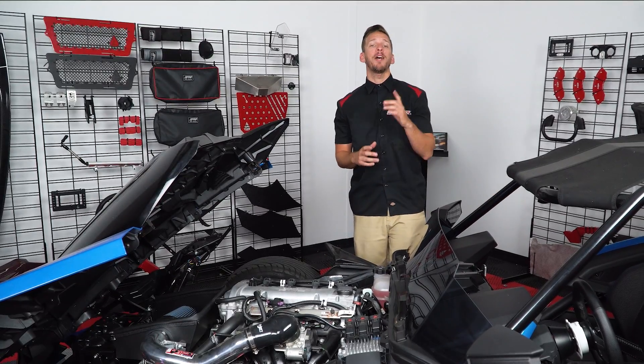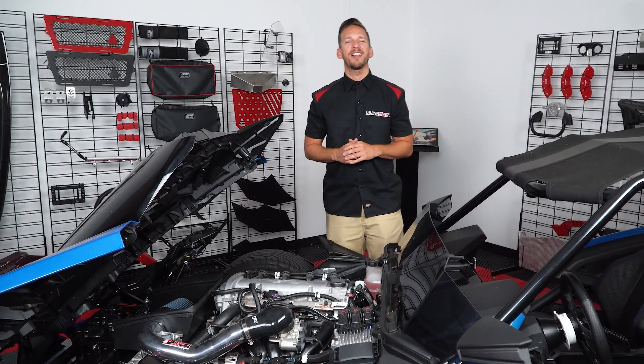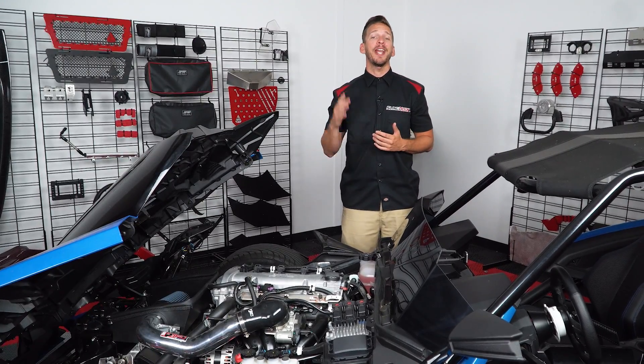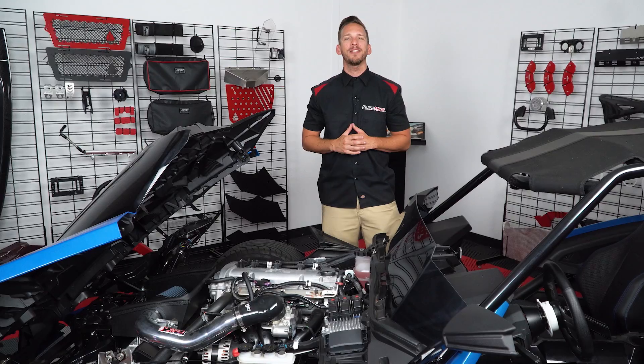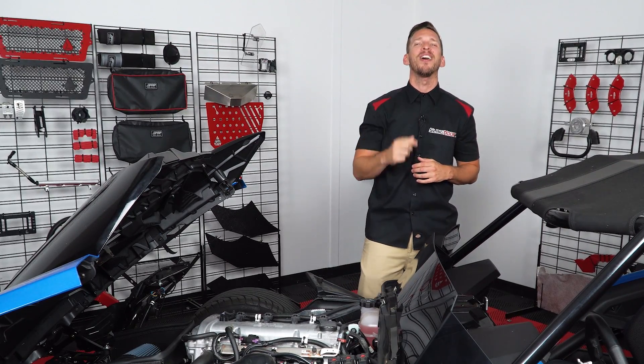That's all there is to it. Now, if you'd like your cold air intake system to actually receive cold air, head on over to slingmods.com today and grab a Velocitec kit for yourself. And don't forget to like and subscribe below to stay up to date with all the latest mods for the Polaris Slingshot. I'm Brandon signing out. We'll see you on the road.